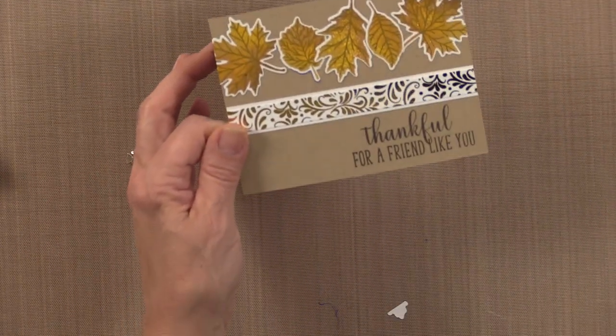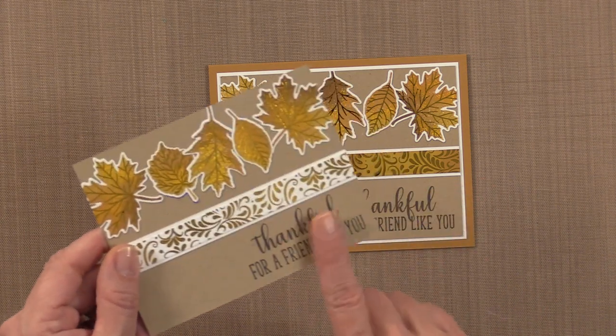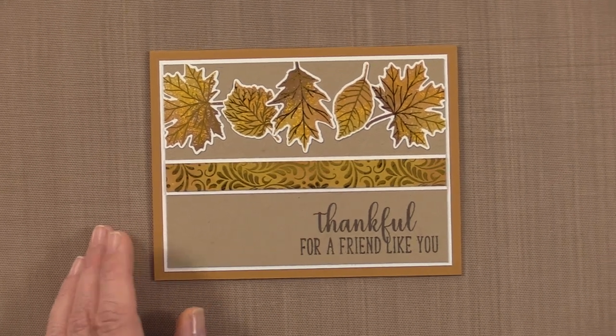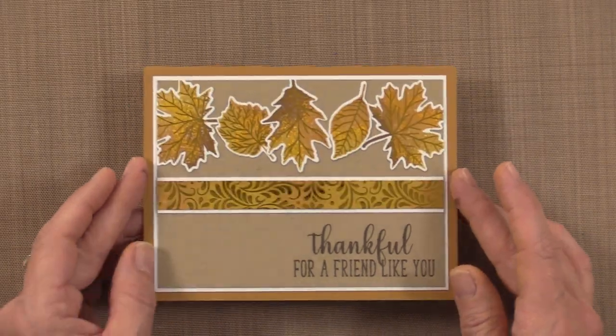Now I'm going to show you my finished card project. I took this panel, added a little white border to it, and mounted the whole thing on a piece of honey mustard cardstock. Look at all that beautiful sparkle and shine! I hope you've enjoyed today's Stamp TV video. All of the brand new autumn stamp and foil products are now available at ginaKdesigns.com, thermoweb.com, and an online or brick and mortar store near you. Thanks so much for watching — I'll see you again soon on Stamp TV.